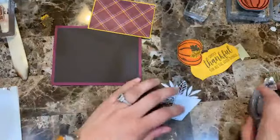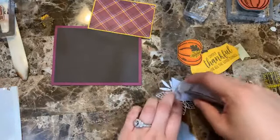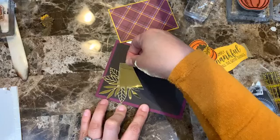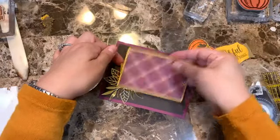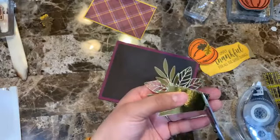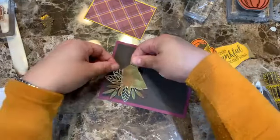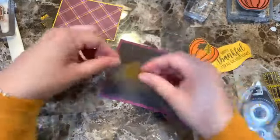Adding adhesive on that section. I always just check to make sure it fits, and I might need to trim a little bit here to make sure nothing is showing on the edges. Just trimming that section — there we go — so everything is clean.